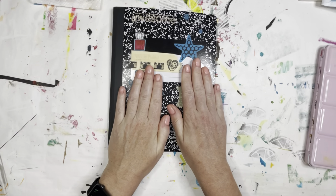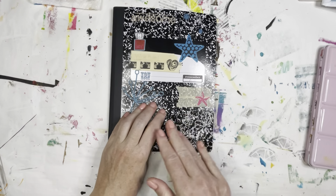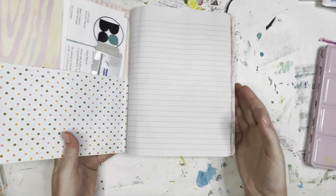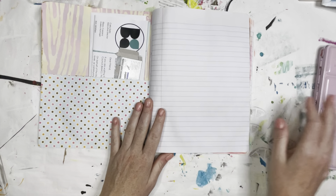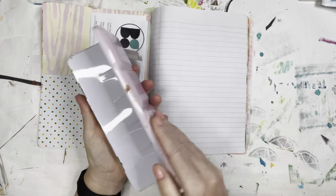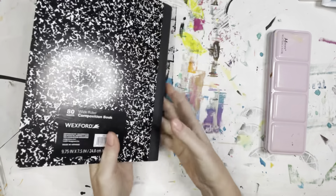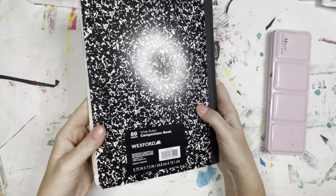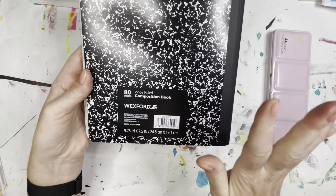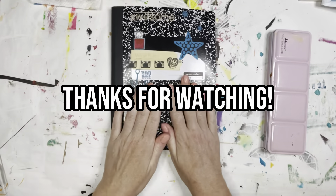Thank you for watching. I hope you try this. I'm going to link the things that I used — if you feel inclined to purchase those through my affiliates, feel free. If not, you can find these on Amazon, on Blick, all of the products. You can find these at your local big box store. I get these Wexford from my local Walgreens, and they have not failed me yet. Thank you.